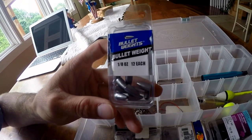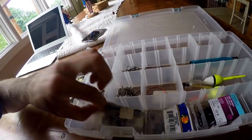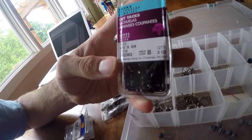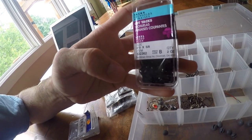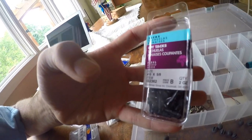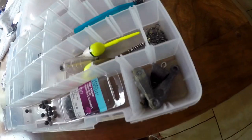I've got some bullet weights — these were about $2.99 at Cabela's for a pack of 12. Here's an interesting one: whenever I'm running a wacky rig and I want the bait to sink, I put one of these little steel tacks in the nose so it'll stand up on the bottom. It's a good little hack. I've also got some big weights for catfishing.